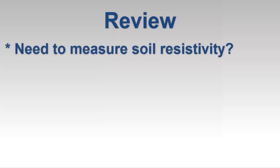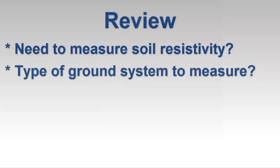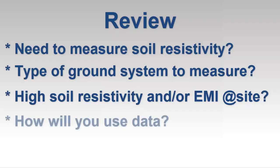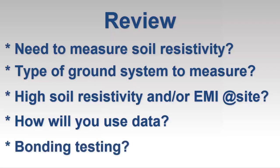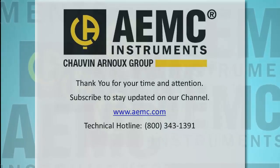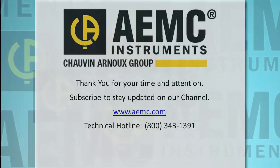To review: when deciding which ground resistance tester is right for you, consider whether or not you need an instrument that can measure soil resistivity. If so, think about what types of ground systems you are likely to test. Take into consideration environmental factors at your potential test sites, such as high soil resistivity or EMI. Also bear in mind how you plan to use the measurement data. If you need to test bonding in complex grounding systems, consider an instrument that can perform continuity checking with high test currents. For more information on ground resistance testers from AEMC, see our website, and check out our YouTube channel for instructional videos on other topics and products.